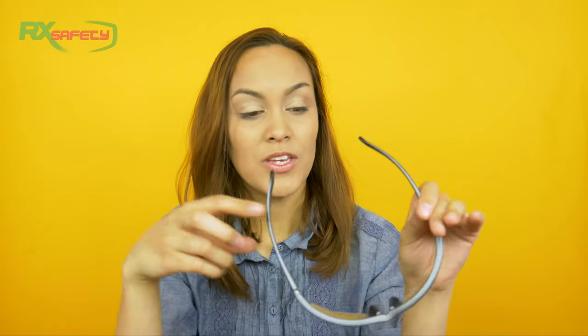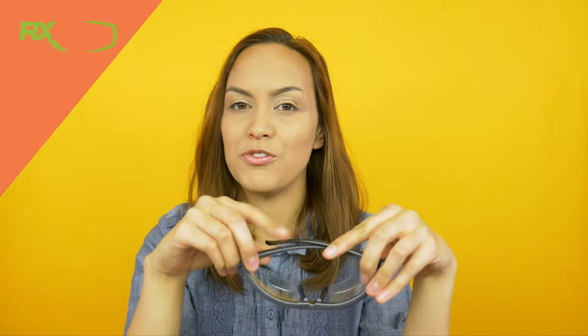You have the option to choose from different lenses — you can either go for the clear ones like these, or for smoked lenses. So if you go outside a lot, smoked lenses might be a good option for you. They come in five bifocal strengths: 1, 1.5, 2, 2.5, and 3. So if you're looking for bifocal safety glasses, these ones are a good option.